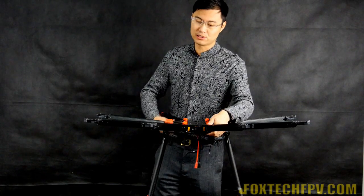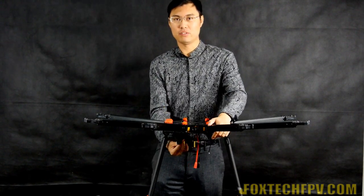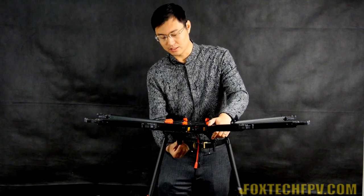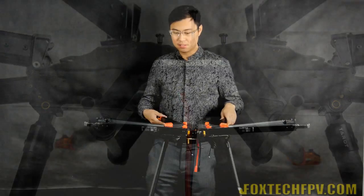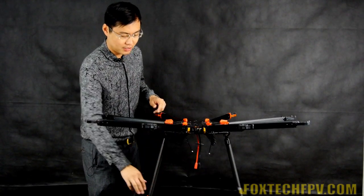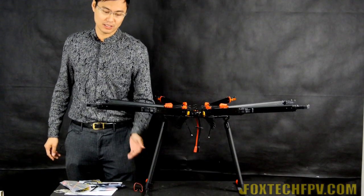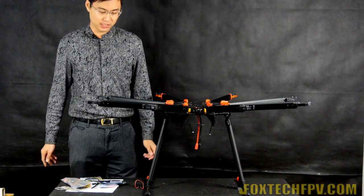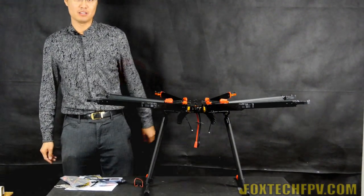On the bottom you can also see the loading plate, which is made of aluminum. Here is a 12mm carbon fiber tube for gimbal and battery loading. They also supply a 25mm landing gear tube and a 16mm landing seat, and on both ends you can see red and black rubber parts for damping.